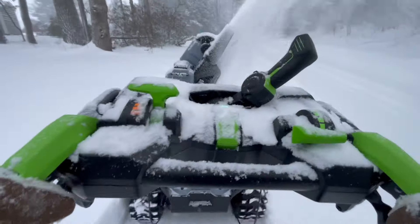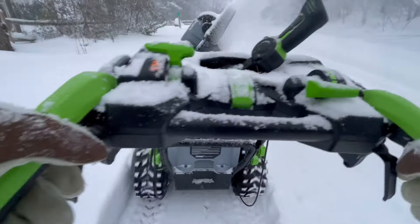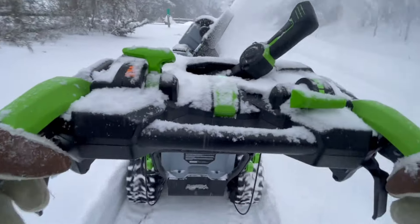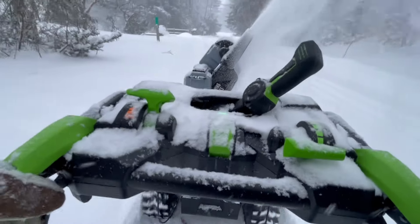This is the area where I go parallel to the driveways and the garage. It's a long area and I'm taking out the banking the plow made. They haven't done too much plowing yet, so the banking is small. I'll have to come out and do it again later or tomorrow.